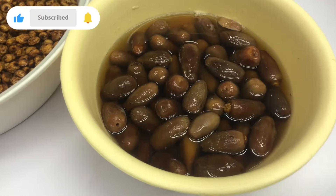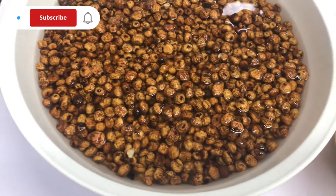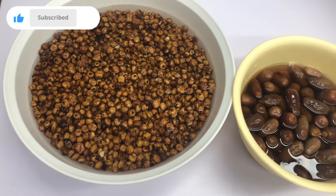Here is the result. The dates are already so soft and succulent — they look so juicy. And here are the tiger nuts; they look bigger than they were yesterday.